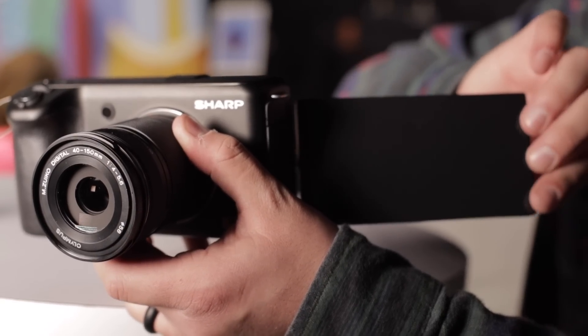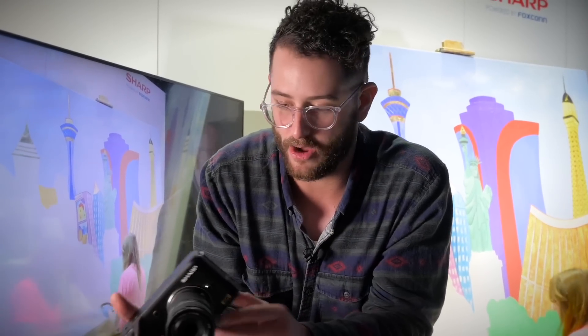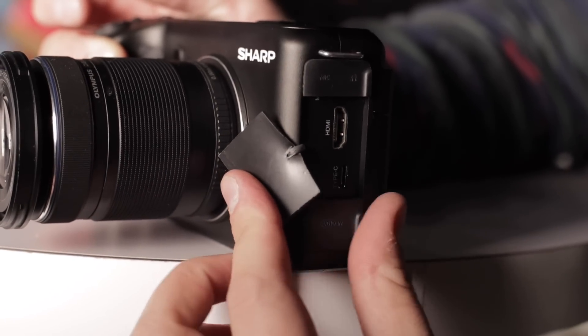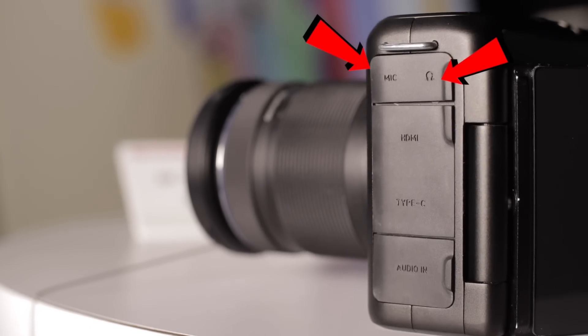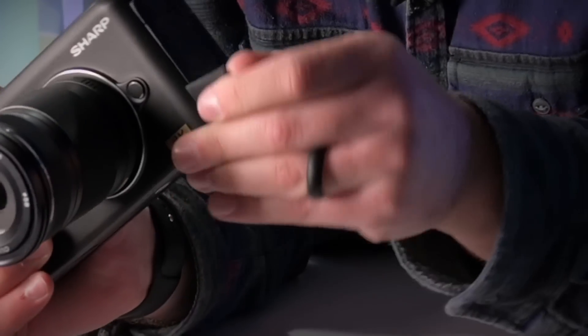They're also telling me that there is stabilization on the sensor. I don't know if it's going to be IBIS or electronic, but hopefully there will actually be some on-sensor stabilization with this camera. On the side here, we have a full-sized HDMI port, which is fabulous — I hate those tiny little micro and mini HDMI ports. We also have a USB-C port, a headphone jack, a mic input, and last but not least, a mini XLR adapter for audio.